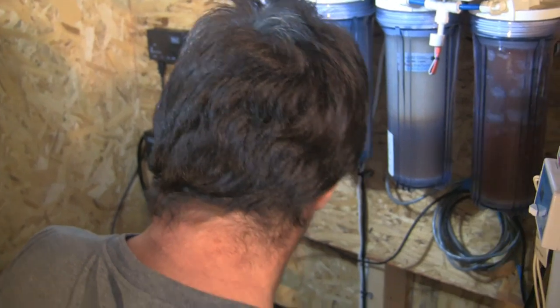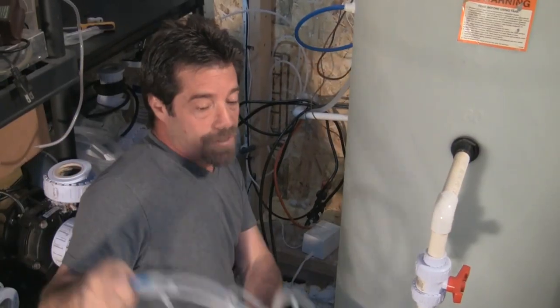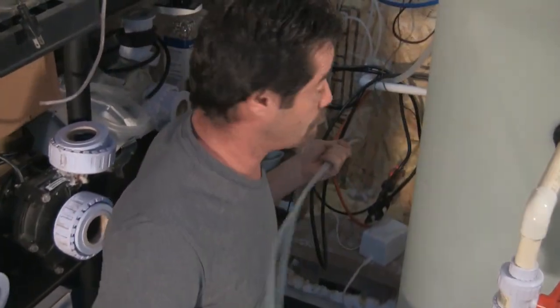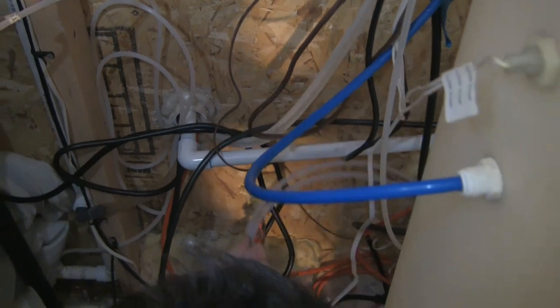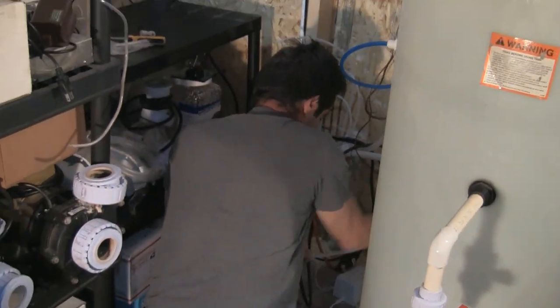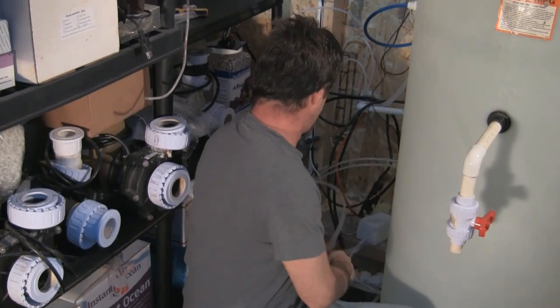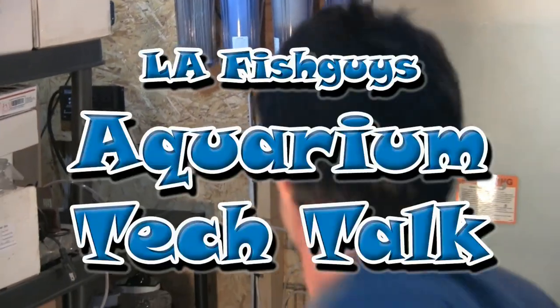Next step is going to be to run tubing. I made a point of marking one tube because we're going to need to know which is which when we plug in the pump. One of them is going to suck water out and the other one will be returning water. In here I've got a pipe I'm going to run it through — that'll lead me right into my closet on the other side. Should be enough tubing here. And now we're off to the other side to run the tubing.